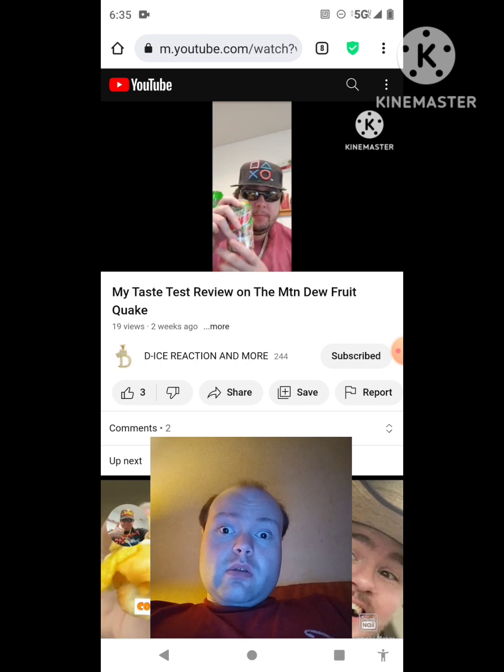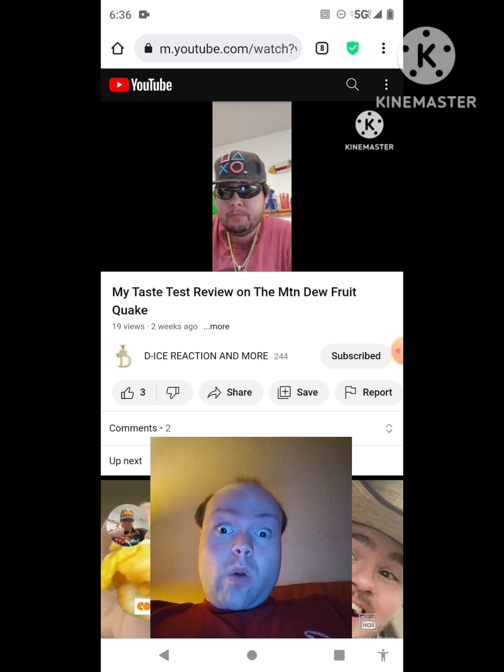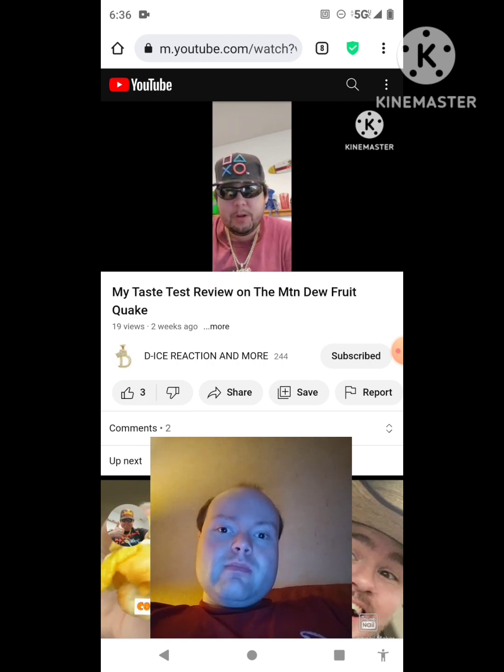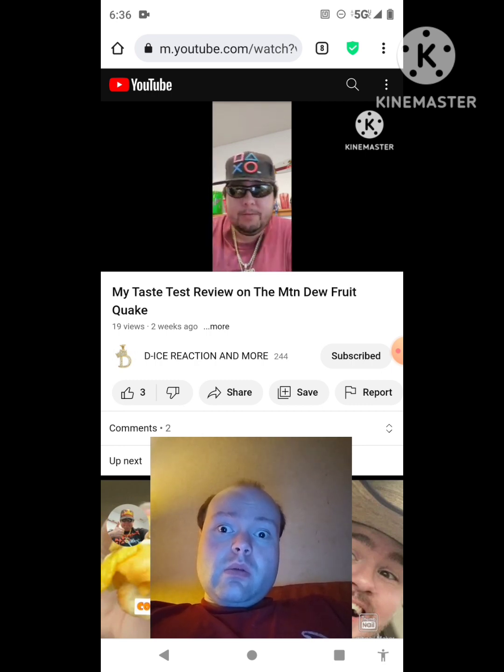After tasting it, De-Ice is honest: the Mountain Dew Fruit Quake has a cinnamon taste to him. He doesn't really taste any fruit — it just tastes like cinnamon, like one of those cinnamon-flavored Christmas foods. He says it has a cinnamon, Christmasy taste to it, and takes one more sip before giving his final thoughts and ratings.